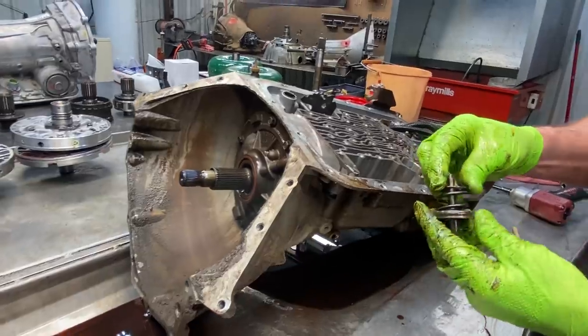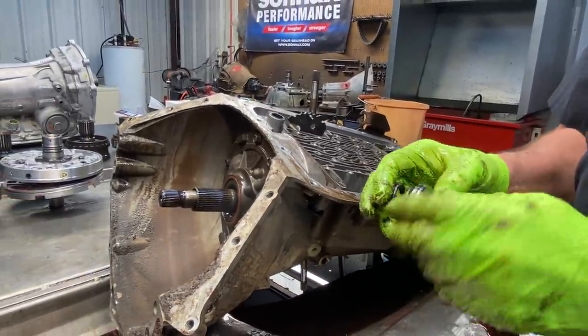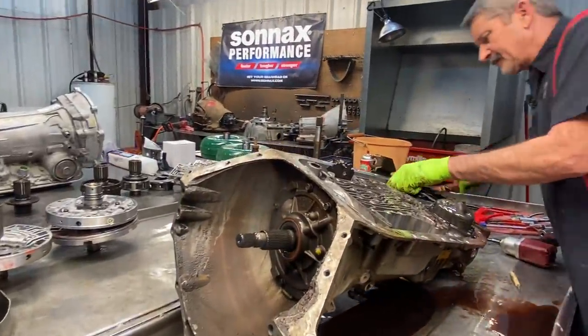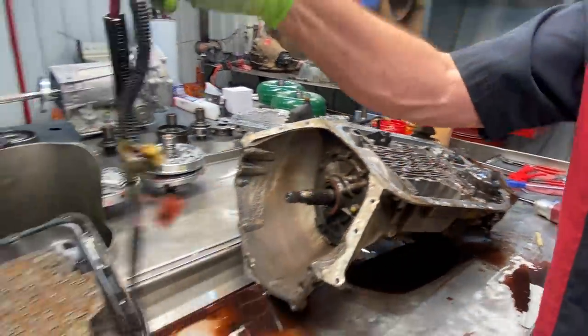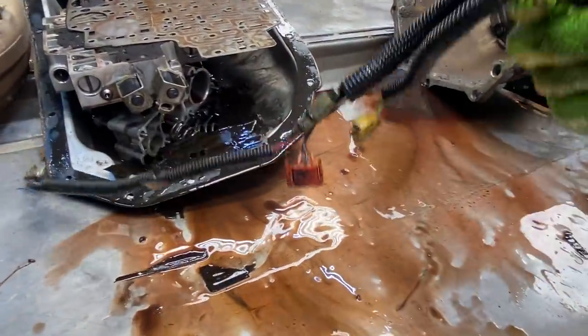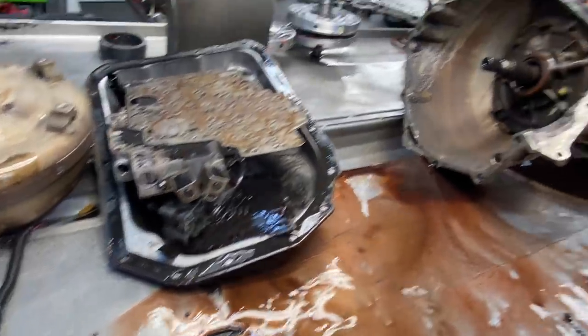You've got your servo for your band — we don't really ever see any issues here, just put your new Teflon ring on there. We have our wiring harness here that's going to be replaced. Any time they've got fluid in them, chuck them — these are really bad about it, so you might as well just put a new one in every one you do.